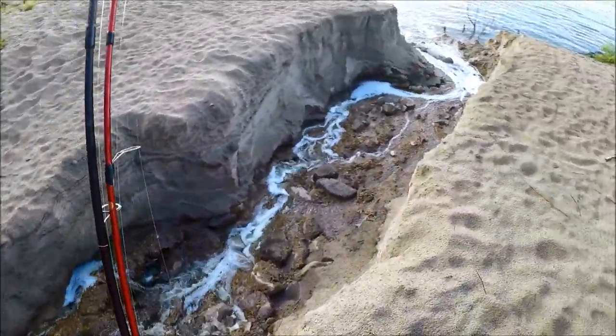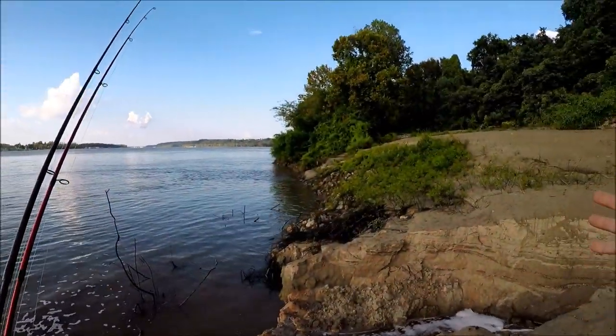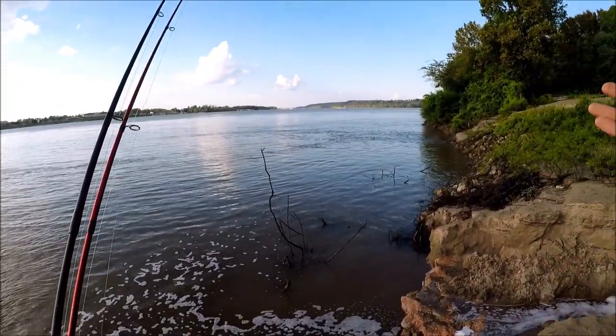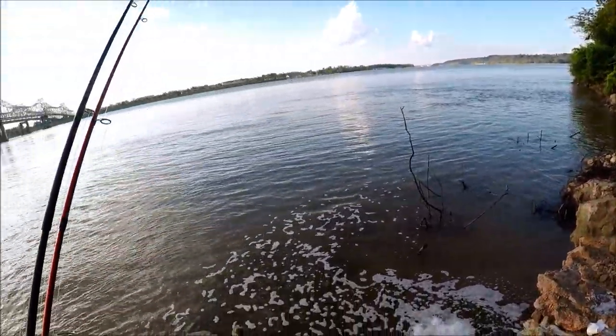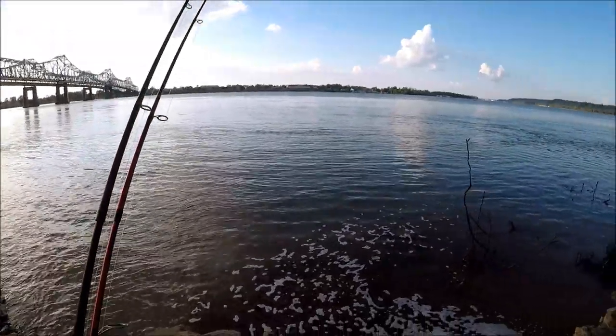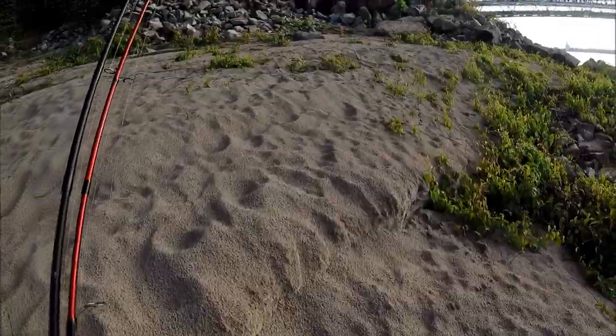Drain number two looks like someone's bath water coming out. This is the second eddy that I was going to come try and fish, but it's just like the first one — it's got a drain, water's dirty. It's all dirty along here, but we can go a little further, and then we'll just work our way back and see if the fishing has gotten good at the other spots.